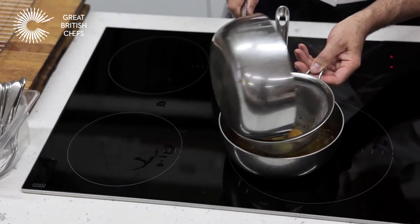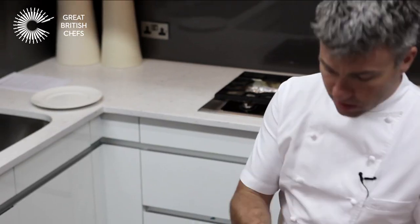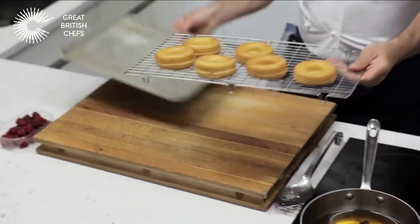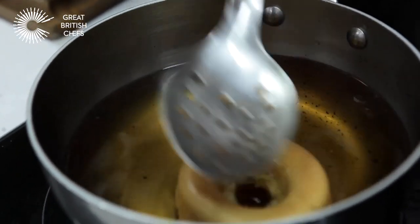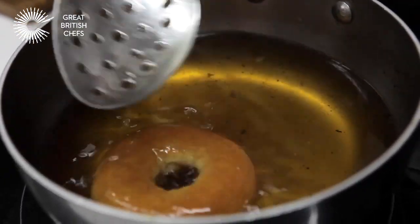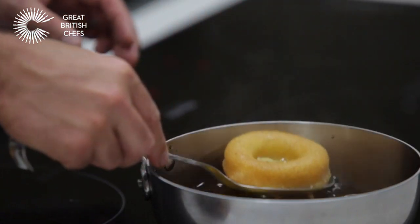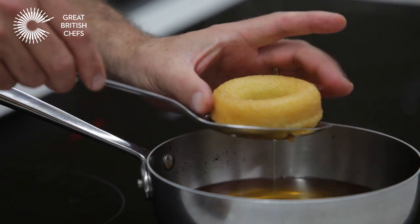Next stage is to soak the babas. Strain the syrup first — it makes it easier to work with. Make sure your syrup is at the right temperature: too cold and the baba doesn't absorb it; too hot and it tends to break the baba down. Around 80 degrees is fine. Place a tray under the wire rack, take the baba and drop it into the syrup. Push down with your spoon, gently flip it over, and count to 10 — 10 seconds is enough. You can see the baba starting to increase in size as it soaks up the syrup. Give it a quick pinch with your fingers and you can see it springs back into shape.